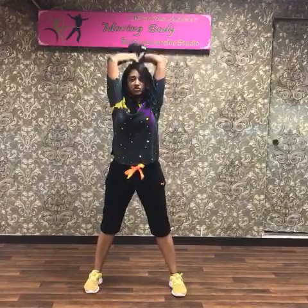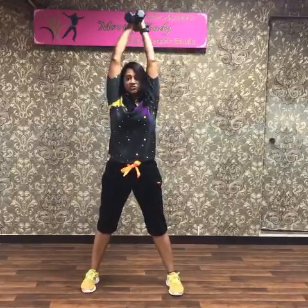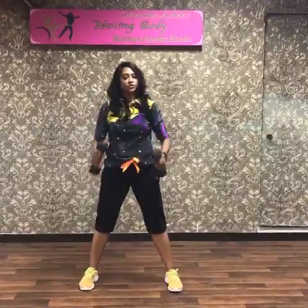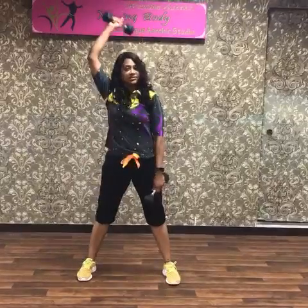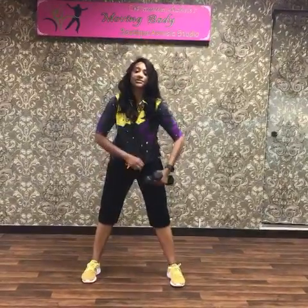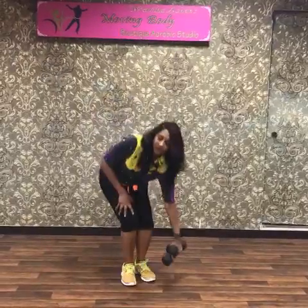So how many will you do? For biceps, if you're a beginner do about 30, otherwise do 50. Then this side 30, this side 30, and together 30 — on alternate days. Amazing arms you will very soon have!